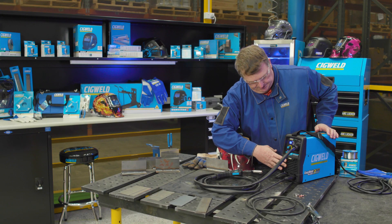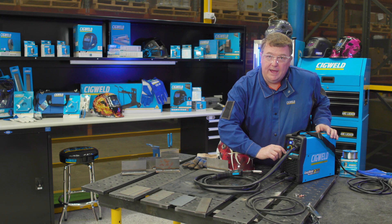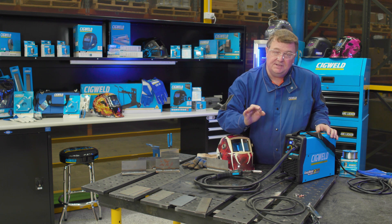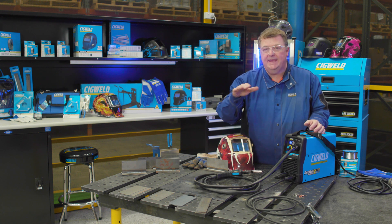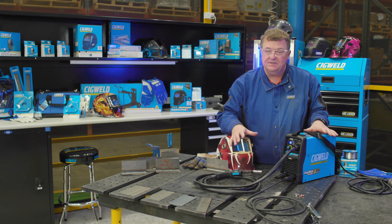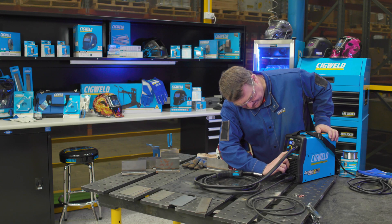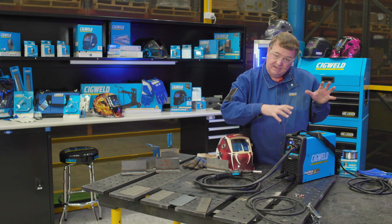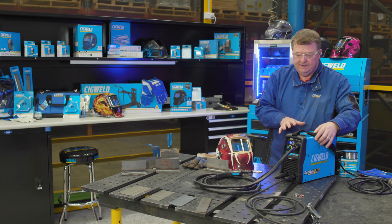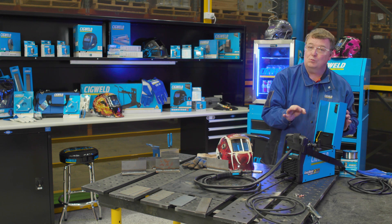It's a very easy-to-use machine and can be set up in three simple steps. Step one, you need to decide what wire you want to use — whether gasless flux core wire, or gas shielded solid wire where you need a gas cylinder, regulator, and hose. In this case, I'm going to press the soft button to set the machine to gasless, because it'll make it much easier to set up and run. The machine is already preset inside with the gasless roller.